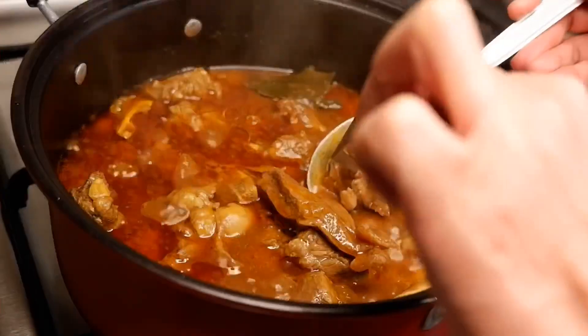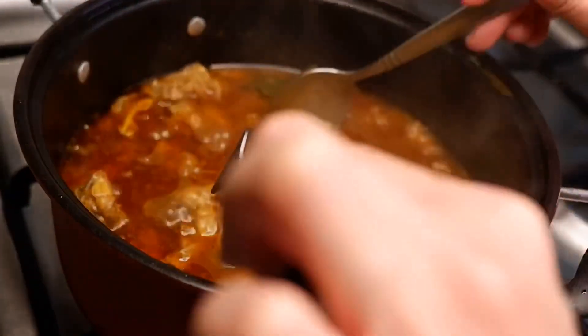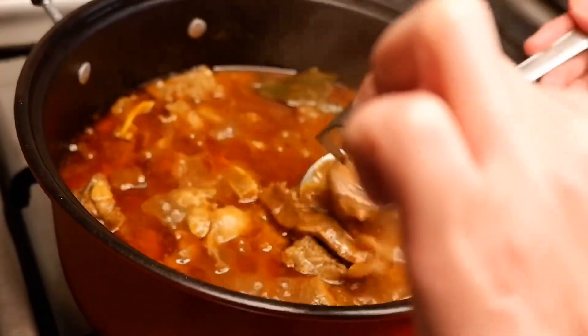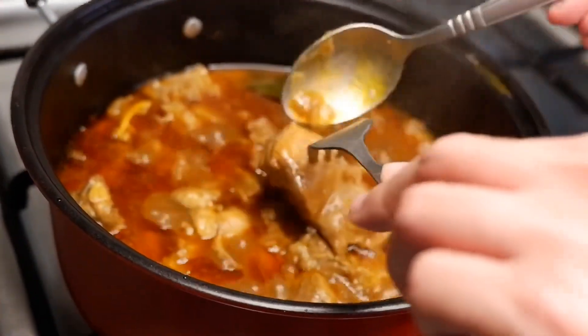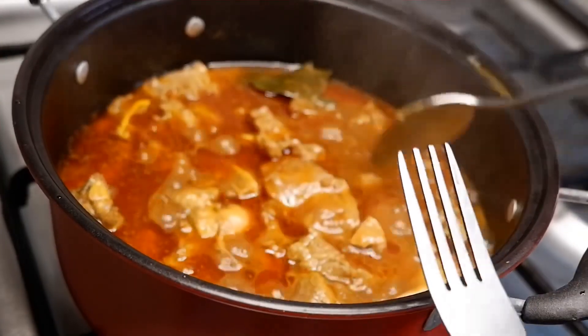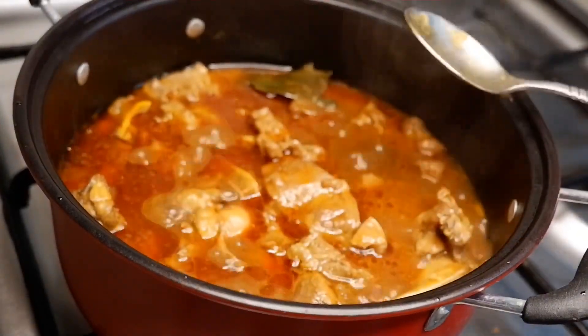Before adding the other ingredients, double-check if the meat is already tender. By the way, if you are in a hurry, you can also use a pressure cooker to cook the meat. You can use chicken, pork, or goat for this recipe.